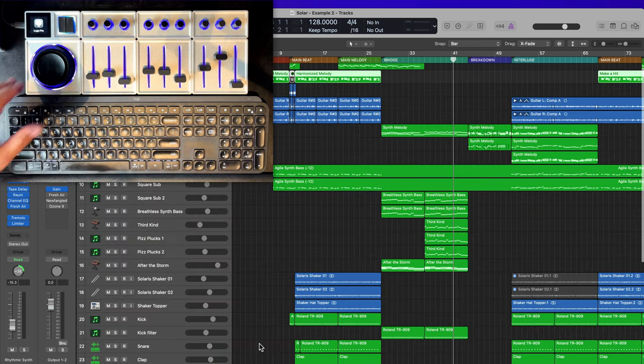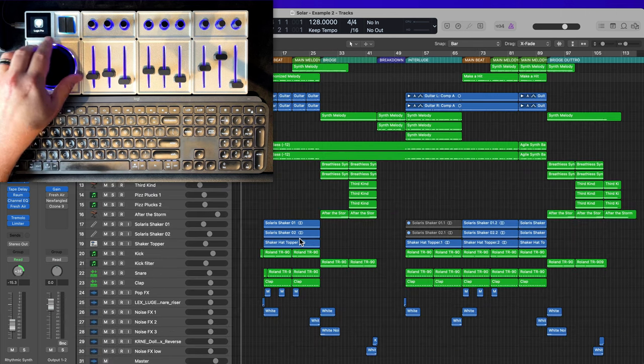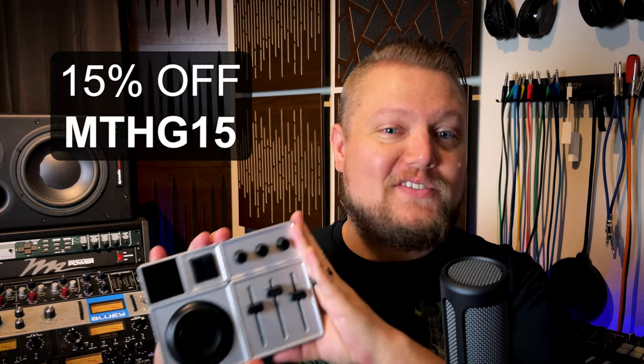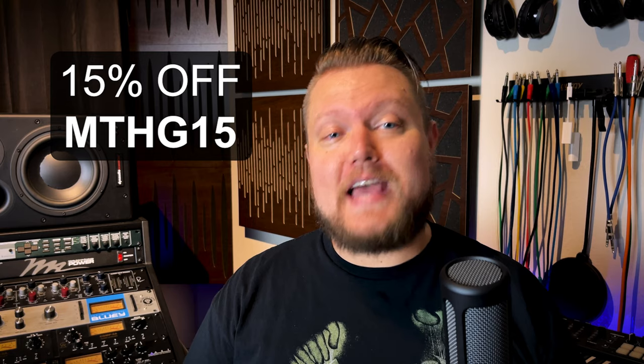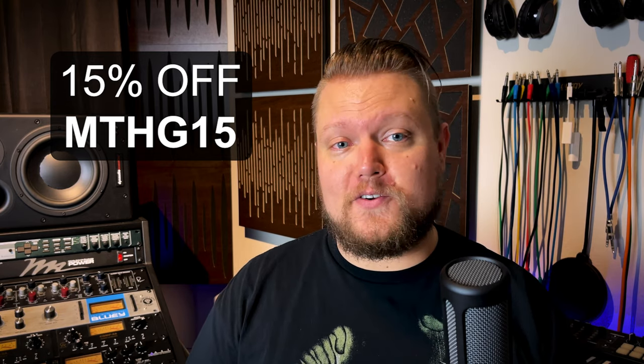So those are the four main mix control surface functions: volume, pan, solos, and bank left and right. I've also added the orbiter wheel as a jog wheel control so I can quickly navigate through my project. Quick note: if you're interested in buying one of these, Monogram has created a special discount code for 15% off — just type in MTHG15 at checkout. I don't get any cut of that; this video is not sponsored in any way. I just really love the Monogram console.